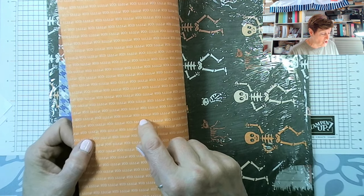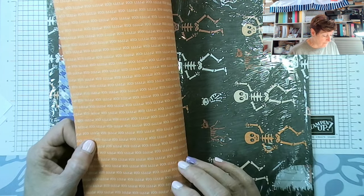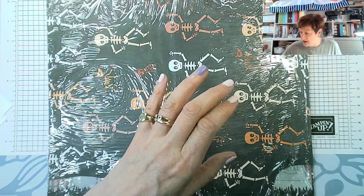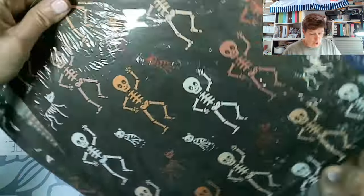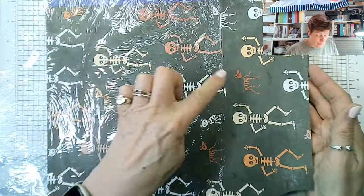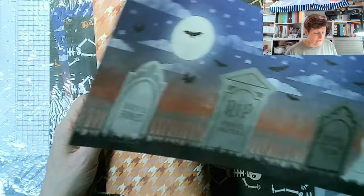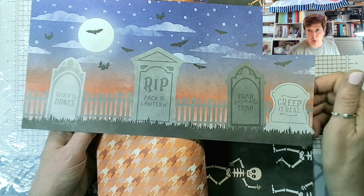This has got Boo and Eek all the way across it — lots of Halloween reference there. As I say, this is a cut-apart sheet. We've got skeletons, and they're not just human skeletons. We've got a dog and a cat as well, with a houndstooth check on the back.